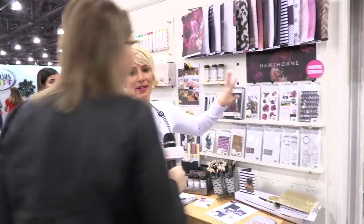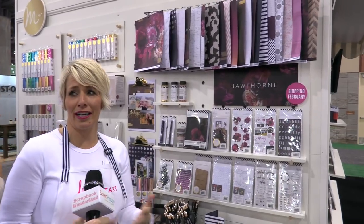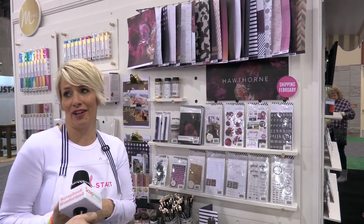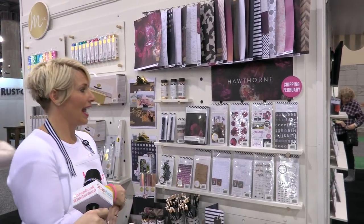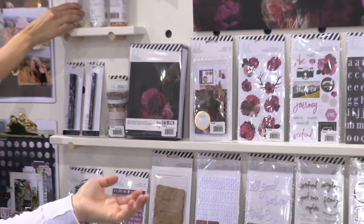This is my newest paper collection — full scale, just back to the basics with scrapbooking. It's called Hawthorne. It's beautiful, it's kind of moody, a little bit dark. It's feminine and masculine, has a real interior and exterior, like an outdoor feel. The moody florals is kind of the keynote to it.